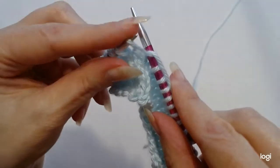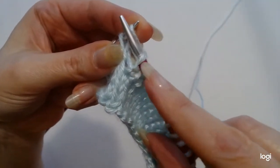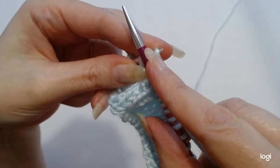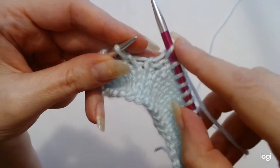We're going to hold that in place. Take this needle up, over the top, and we're going to catch this little bit of working yarn and that is our new stitch. Now we're going to take this left needle away, dropping off the old stitch. So that is our new knit stitch.